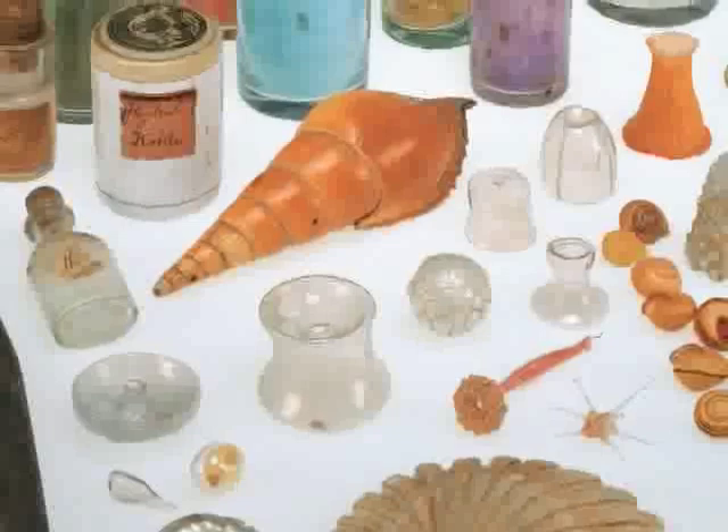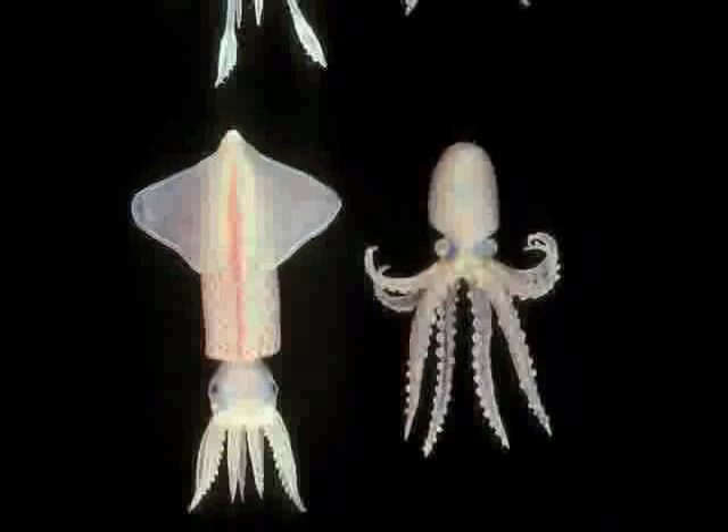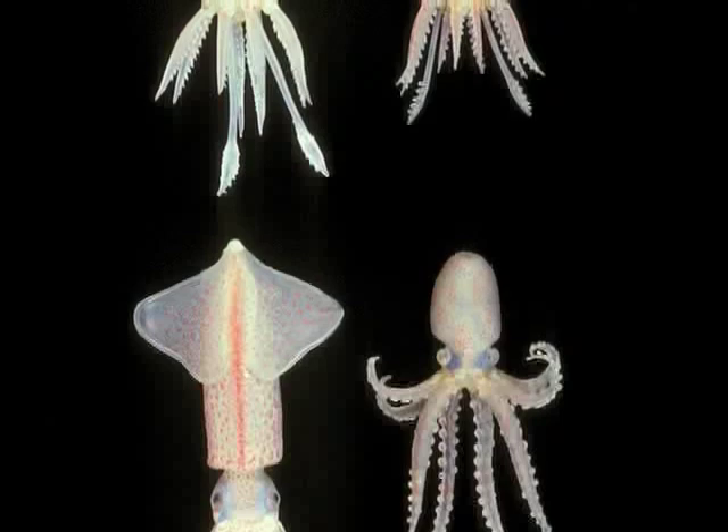The fine details of color in the Blaschke models were achieved not by using colored glass, but rather by using watercolors. These models on the left — the invertebrates — were all made of clear glass. The colors were achieved by painting watercolors on the surface of the clear glass.